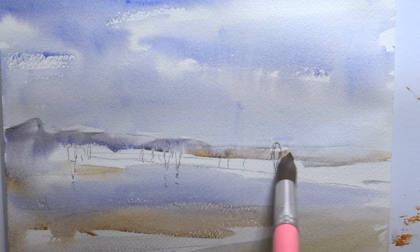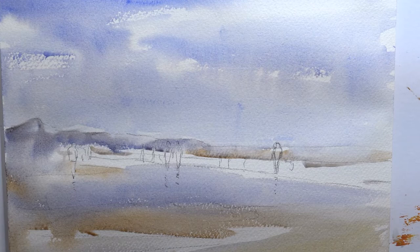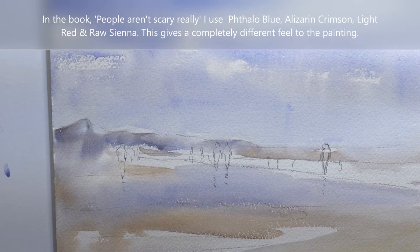Straight over those figures. We'll just leave that to dry and see if we can work with it. It's quite nice just throwing things on and seeing what happens — I'm really pleased with that.